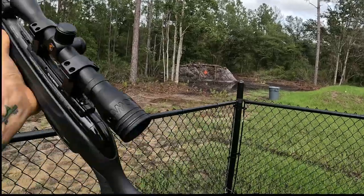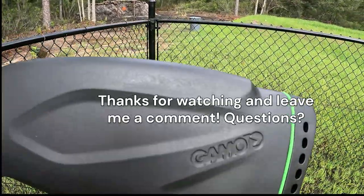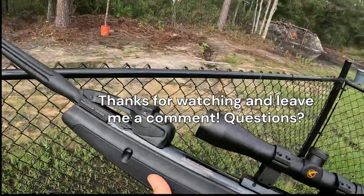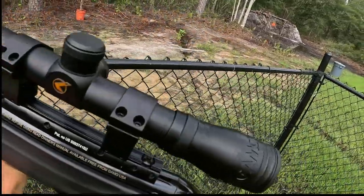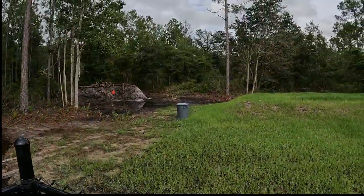Anyway, pretty good gun — I would definitely recommend it. Hit me up in the comments if you have any questions. And I've got a couple BB pistols I'm gonna do a review on and a comparison, so stay tuned for that.